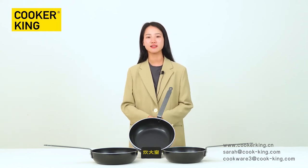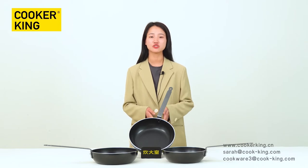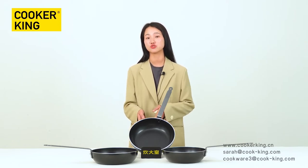Hi, welcome to Cooking's channel. This is your old friend Nico. During the live show, I will introduce this aluminum pressed MasterChief series cookware to you.